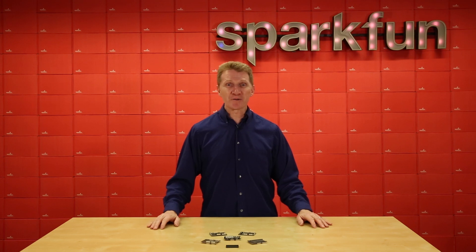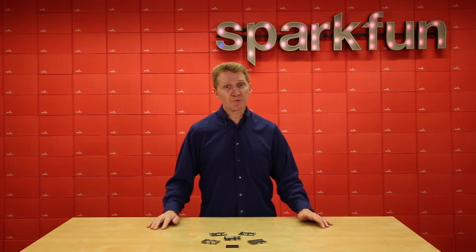So if you want to start harnessing the power and control of FPGA — and let's face it, you do — grab an Alcatree Gold or Copper dev board along with the Alcatree IO or Alcatree Breakout, or maybe both, over at sparkfun.com. Happy hacking!